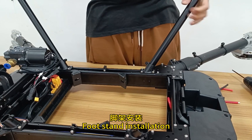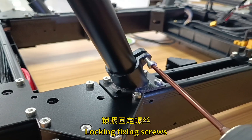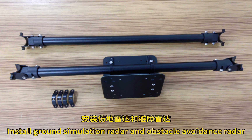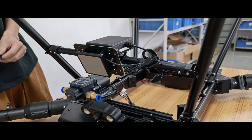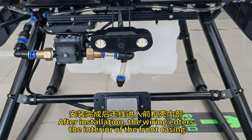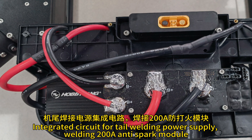Install the foot stand and lock the fixing screws. Install the ground simulation radar and obstacle avoidance radar: disassemble the radar installation fixing plate, install the radar, and install the radar fixing kit. After installation, the wiring enters the interior of the front casing.